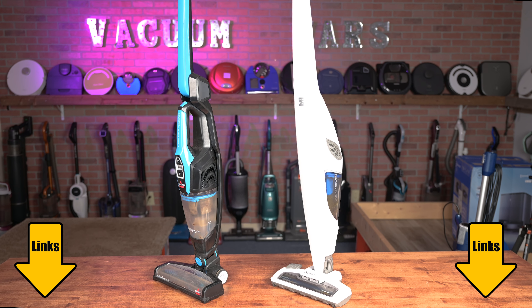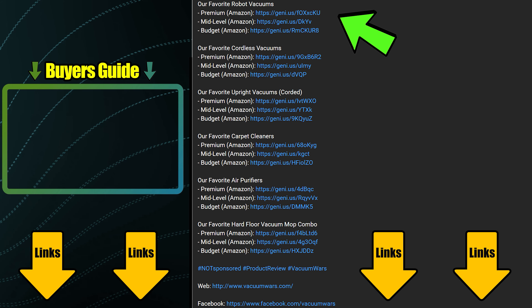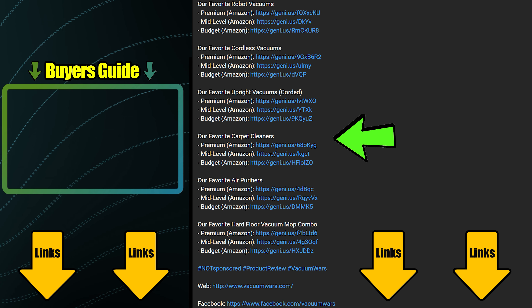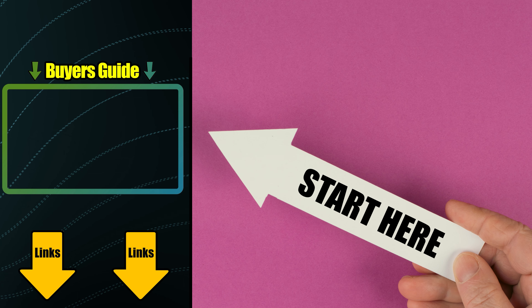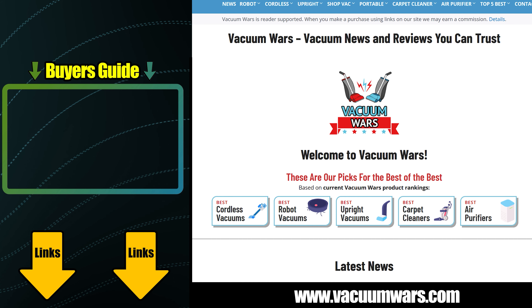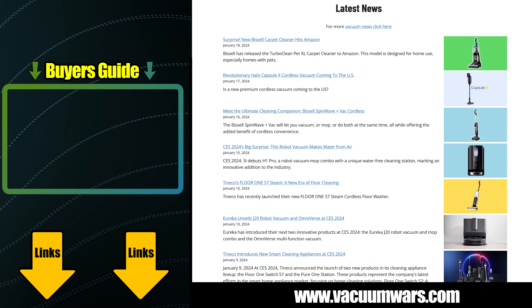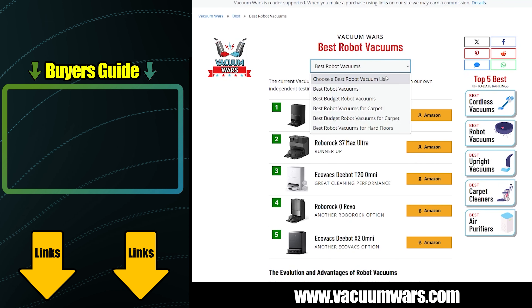Links in the description, and be sure to subscribe to Vacuum Wars before you leave. All of the links in our description section are updated regularly to reflect our current favorite vacuums in multiple categories. If you don't know where to start, check out our latest Vacuum Buyer's Guide video linked here. You'll also find links to the VacuumWars.com website in the description, where we post all the latest vacuum news and much more detailed top five lists in multiple categories.